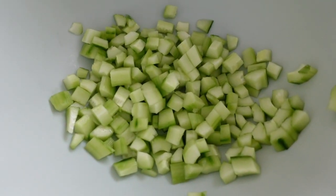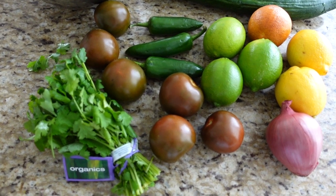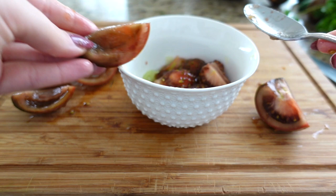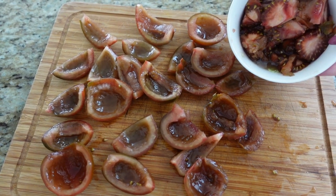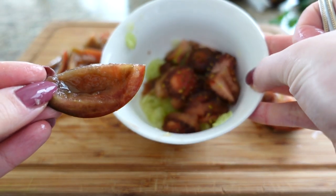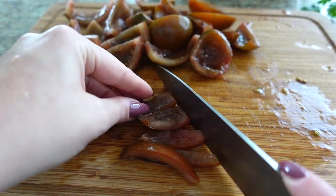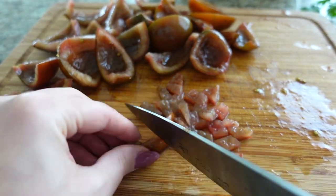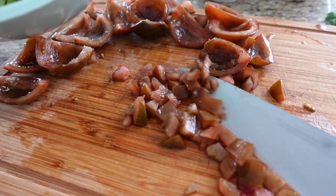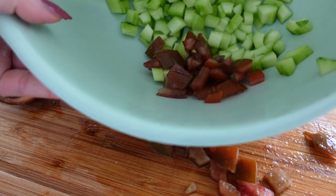Next we're doing the same thing with the tomatoes. We're using about six tomatoes — the shrimp is about 900 grams. This is a very forgiving dish, so if you add a little too little or too much of something, no one's going to notice. I like to buy these brown heirloom-looking tomatoes; they're really delicious. Slice them and scoop out the seeds or the little caviar inside the tomato and discard that. We don't want the additional juices from the tomato.